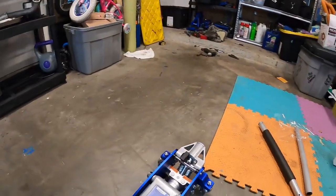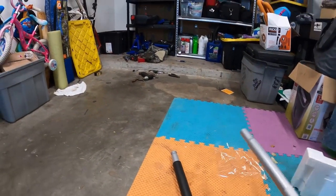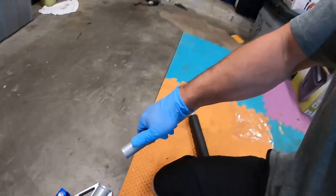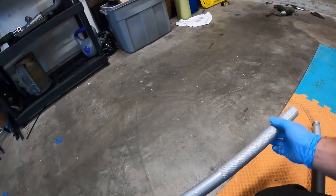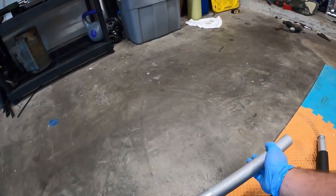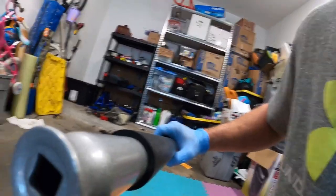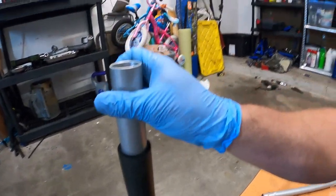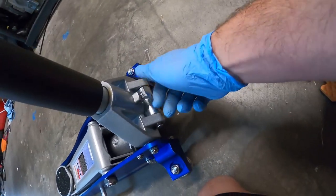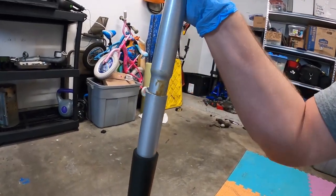All right, so got the box torn open. You know, it comes with your normal stuff. It's kind of nice — got a quick connect detent here. See how well that works... not too well I guess. That goes in there, tighten this up, and then this makes a lot more sense.